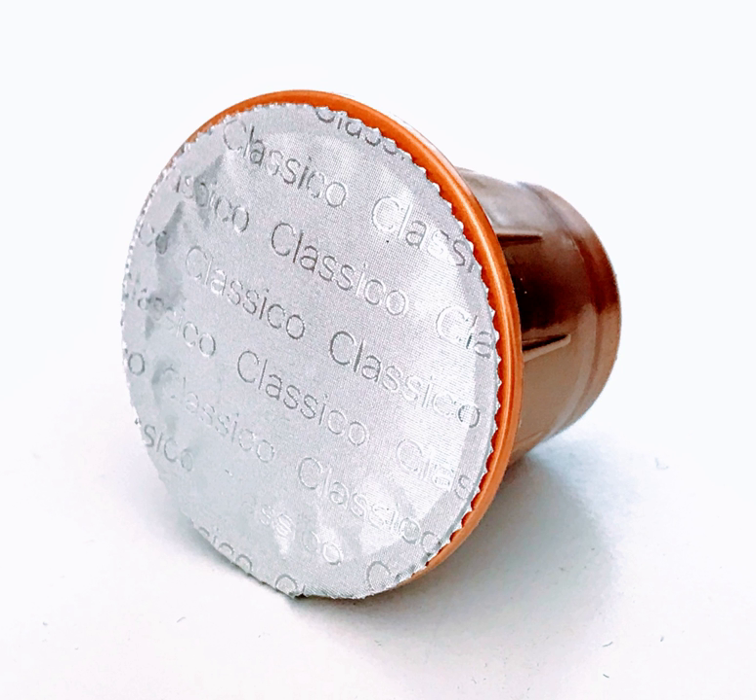Environmental activists have said that single-use coffee pods are harmful, as they are often composed of a mix of plastic, aluminium, and organic material which makes them difficult to recycle. In early 2016, the German city of Hamburg banned coffee capsules from state-run buildings on environmental grounds. There are some capsules that are plant-based and that can be compostable as bio-waste.